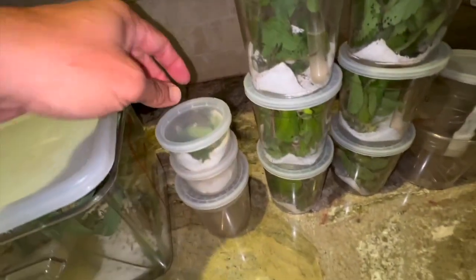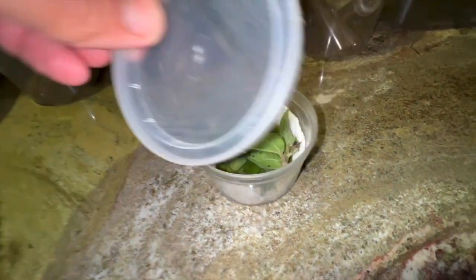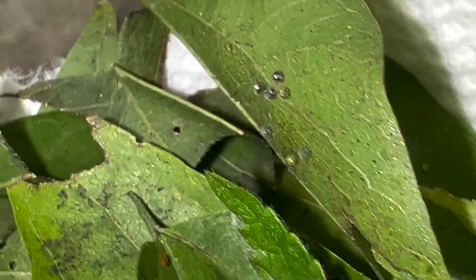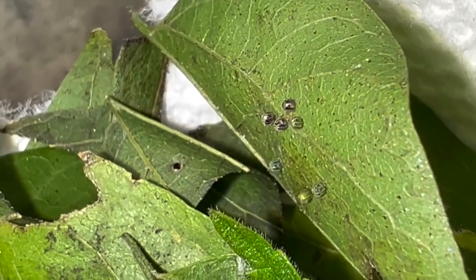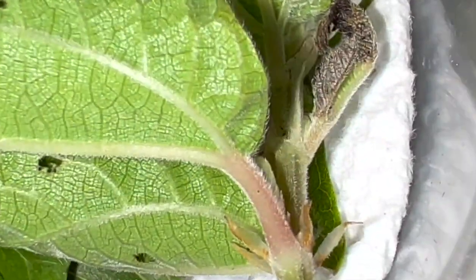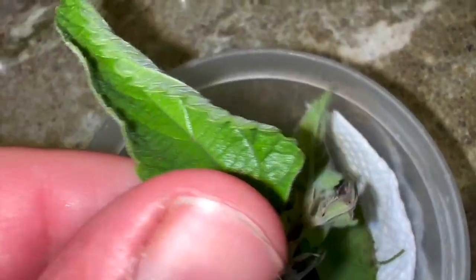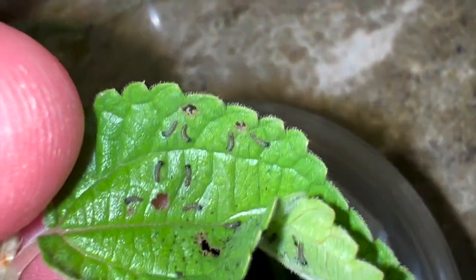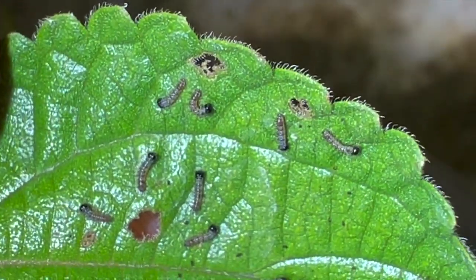I've also got some eggs. These are eggs from the question mark butterfly — they're supposed to be green but they're starting to turn black, which means they are going to start hatching. There's a little stem of plant that I put in to give the caterpillars something to eat once they hatch. And if we open this up, we are going to find question mark hatchlings — yay, they're hatching! Those are baby question mark butterflies.